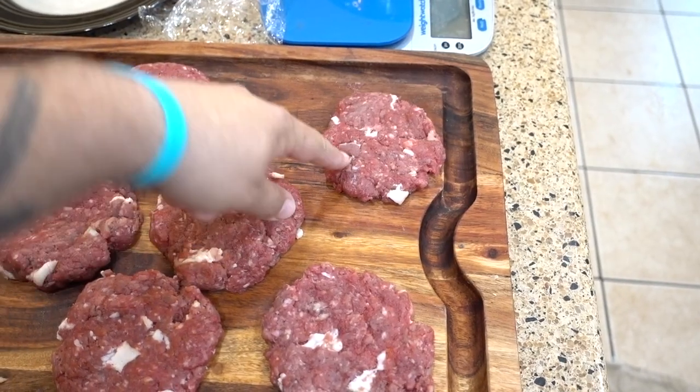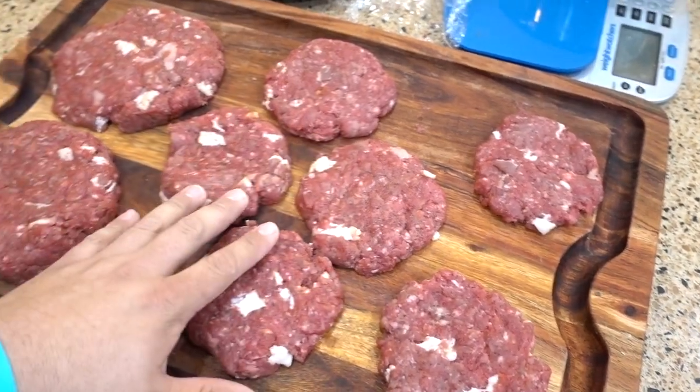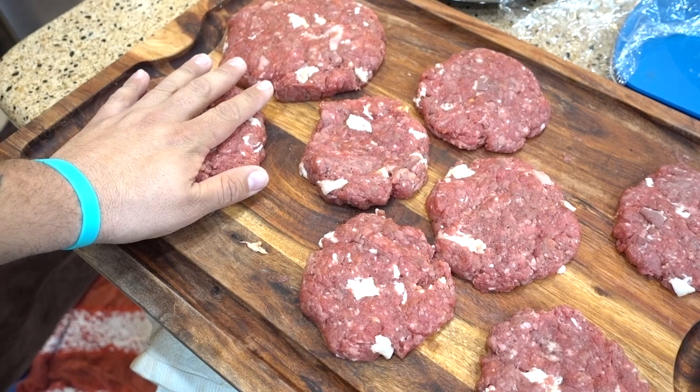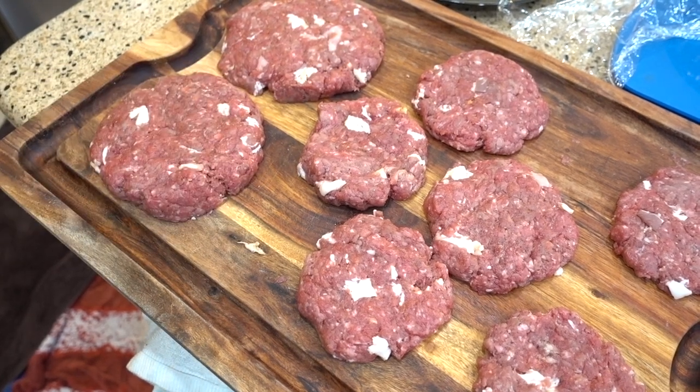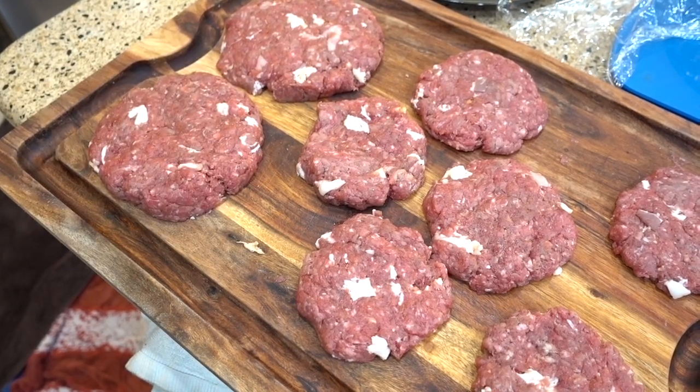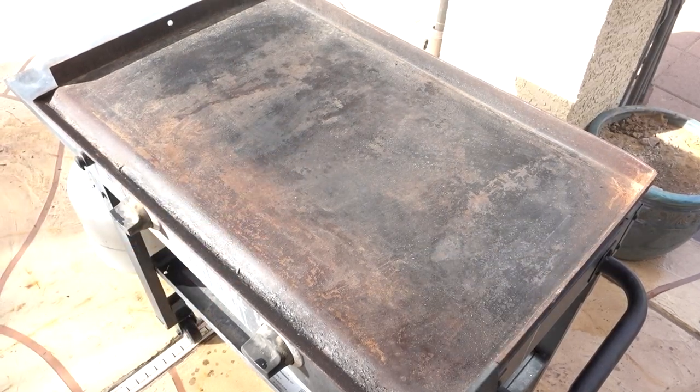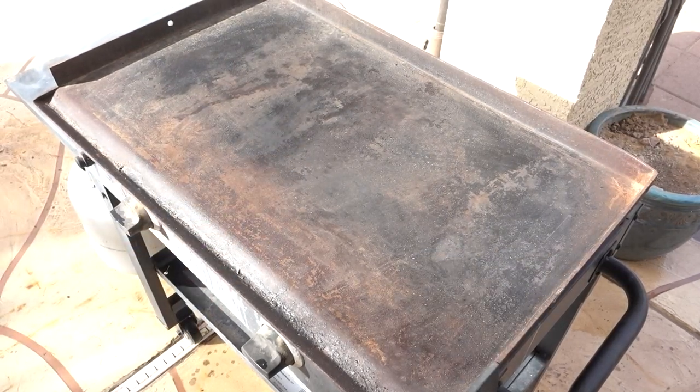I have a quarter-pound patty, eight-ounce patties, and these two are big old three-quarter-pound patties — look how big these things are. The griddle is nice and hot and we've got the burgers ready, so I'm gonna spray it down and get to cooking.